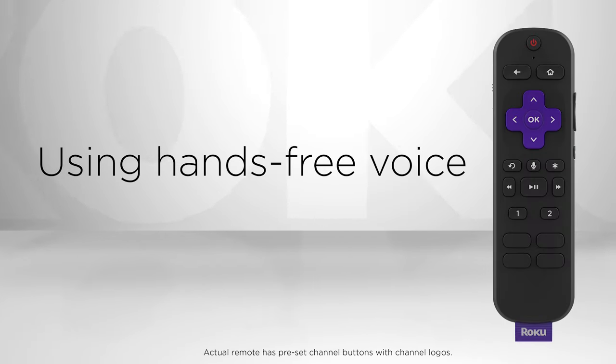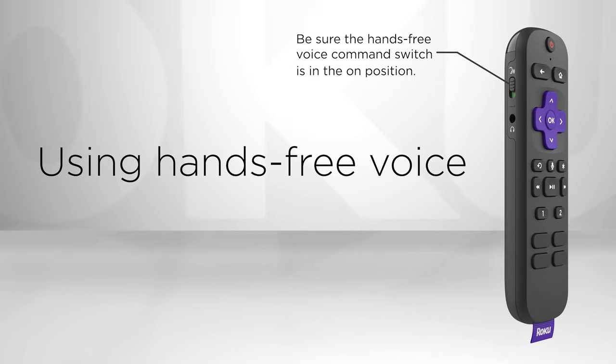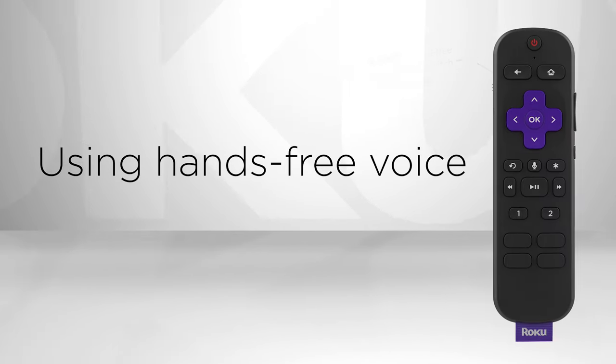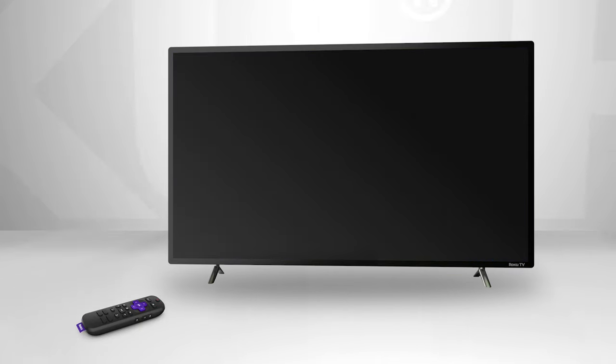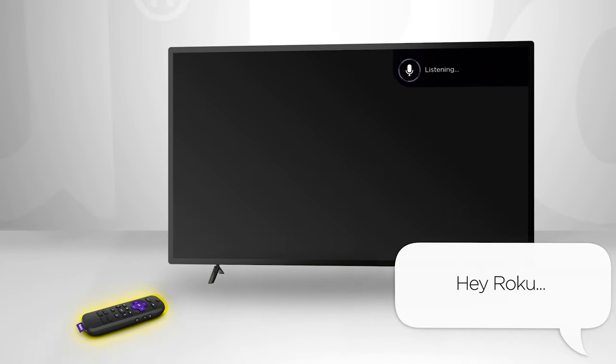Some things are just easier with your voice. In this video, we'll show you how to use hands-free voice controls with the new Roku Voice Remote Pro. To give a hands-free command, just say, "Hey Roku," followed by a variety of supported commands. It's that easy.